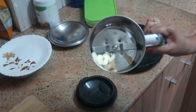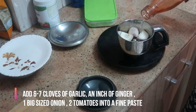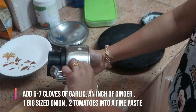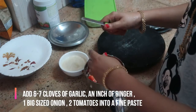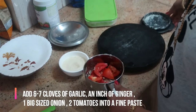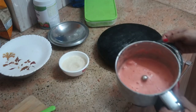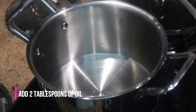Meanwhile, we'll prepare the gravy. I've taken about six to seven cloves of garlic, an inch of ginger, and one big-sized onion — I'm going to puree this and keep it separately. Then I'm taking one and a half to two medium-sized tomatoes and blending them into a fine mixture and keeping it aside.